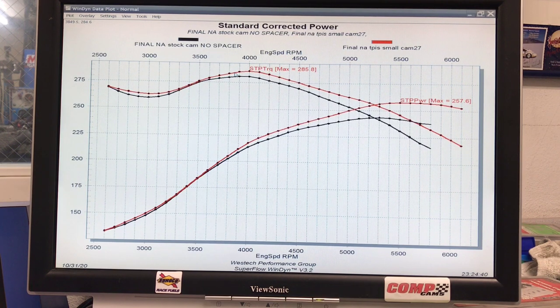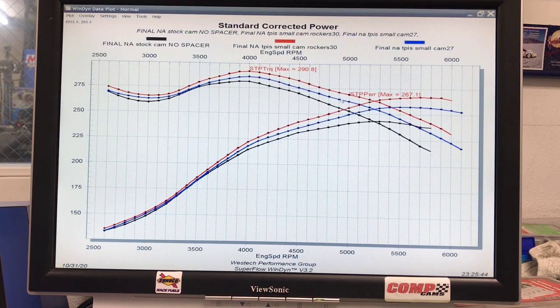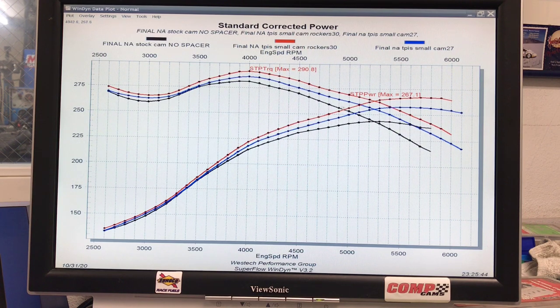Not only did I find roller rockers, but I found a set from Comp Cams through the guys at West Tech — 1.6 ratio, with a guided tip, which was necessary on this L99 application. Here's what happened when we installed the 1.6 ratio roller rockers with the small TPIS cam — another good-sized gain. Power picked up to 267 horsepower and peak torque was up as well: 290.8 foot-pounds of torque. So we jumped up with the TPIS cam and then jumped up again with the rockers, which shows this combination would probably benefit from additional lift.